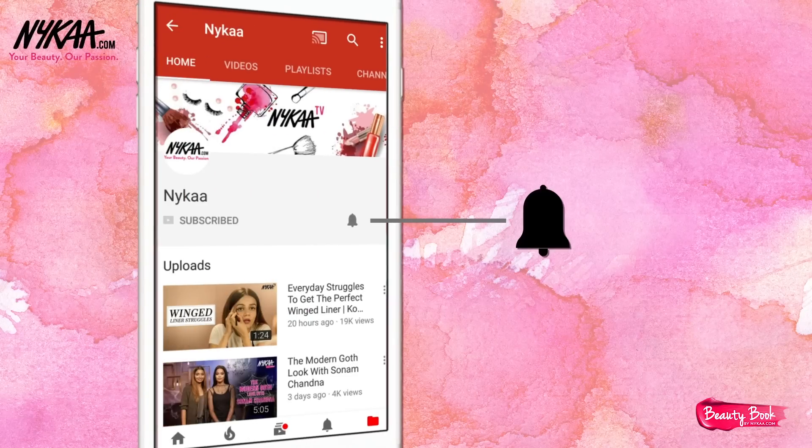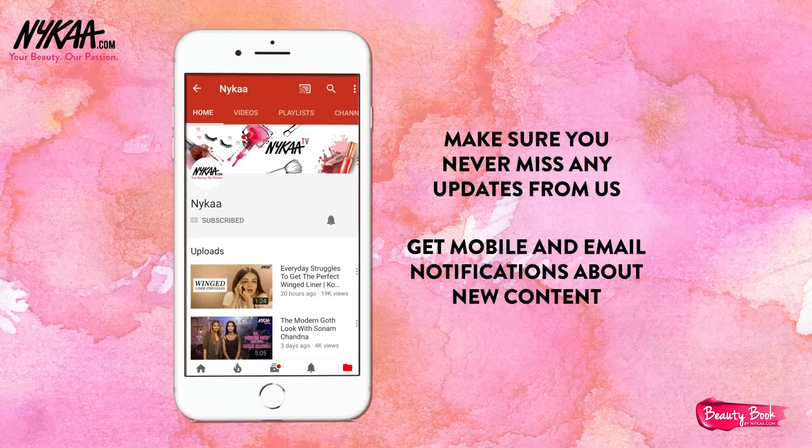Subscribe to Nika TV and press the bell icon to make sure you never miss an update from us. Today I have to go to a party tonight. I have decided to choose the dress and accessories before, but which hairstyle I will choose?